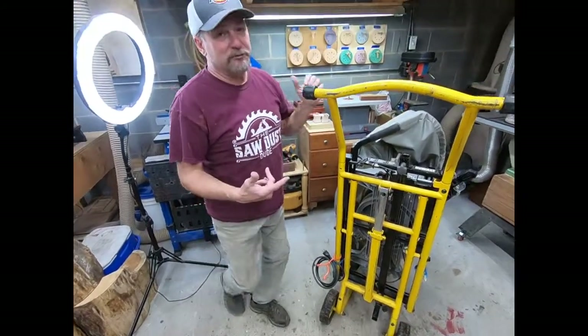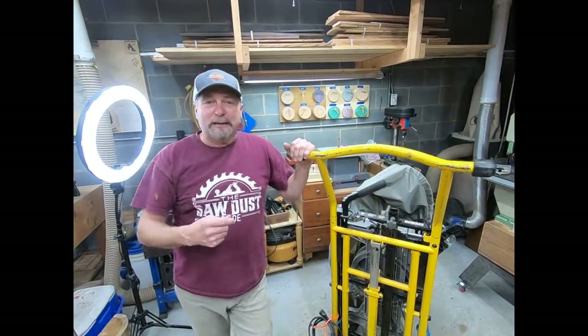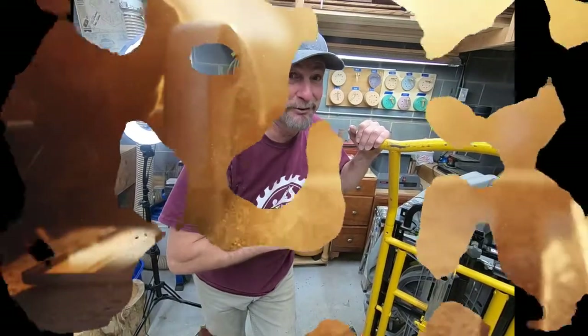Well, listen — I hope this helps you out. Thanks for watching the Sawdust Dude. Make sure you subscribe to the channel, like the video, and leave a comment. I want to hear from you — appreciate it. Thanks again for watching the Sawdust Dude. I'll see you soon.